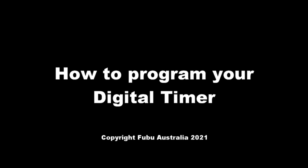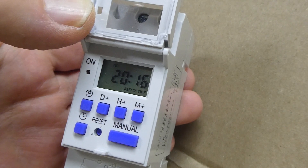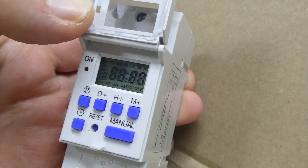Welcome to the Fubu Australia how-to videos. Good day, my name is Shazza and I am here to help you. I would like to show you how to program our digital timer you purchased on our website or our eBay store. So let's get started. Press the reset button — this is the small hole in the display area.